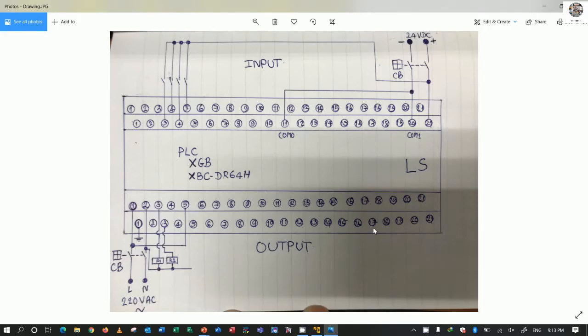Here is the PLC HGBCDR64H. I have already connected the power supply to terminal number one and number two because it is 220V AC. I have connected the cable from the input side, and we need to supply 24 volts to terminal 20 and terminal 21. For input, we can connect 24 volts to the contact and then connect to terminal number 3, which is input number 0.